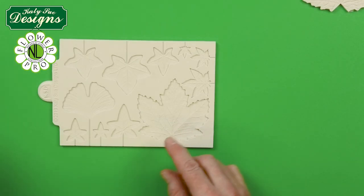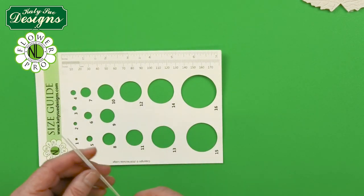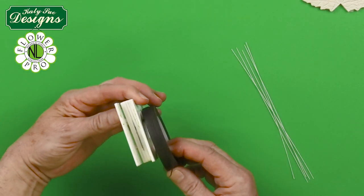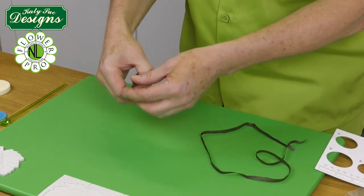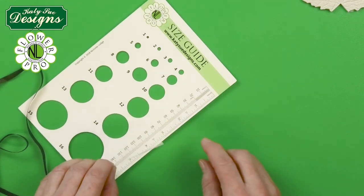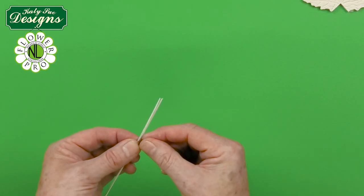I'm going to take five half-length 26-gauge wires. Wires come in a standard 14-inch or about 36-centimeter length, so you just cut them in half. I'm going to use some brown floral tape cut in half. I'm going to tap the wires level at the end and then start taping about five centimeters - approximately two inches - from the end of the wire.